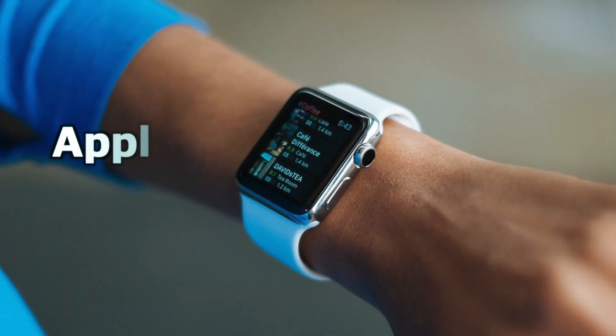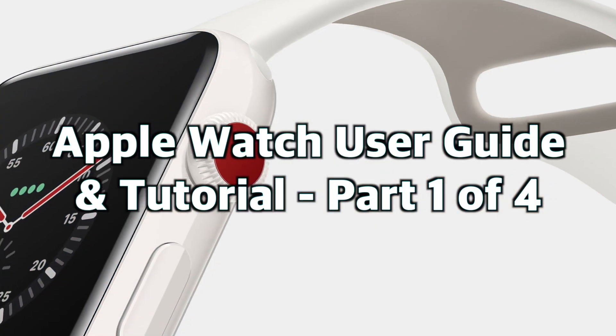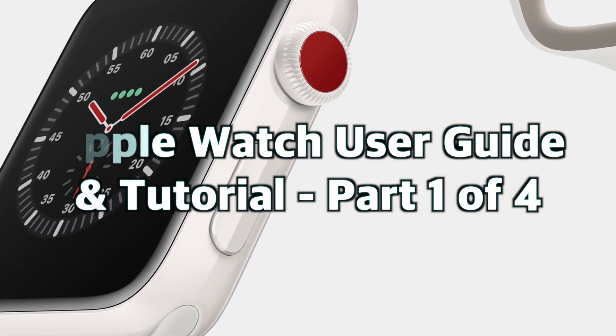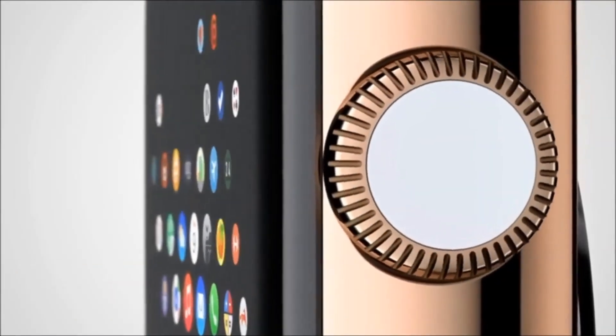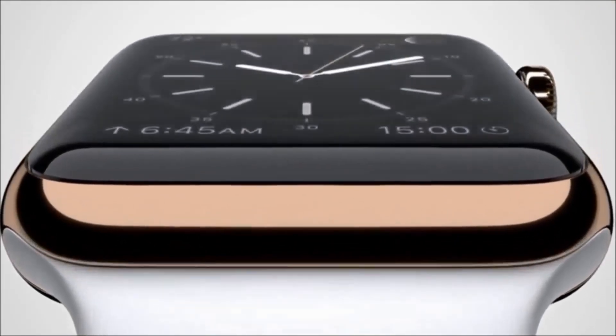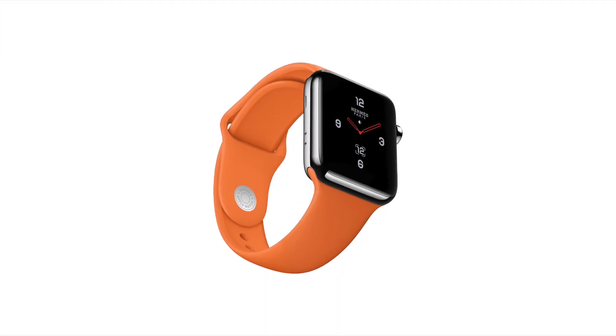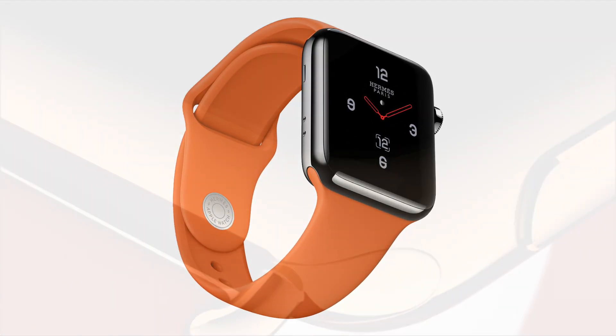Hey everybody! Welcome to the Apple Watch User Guide and Tutorial. This is part 104, Apple Watch Basics. In this video we're going to talk about the basics of how to use the Apple Watch and explain how you run apps, complications, and set up your Apple Watch dock. Stay tuned to the end of the video to learn more about what we cover in parts 2 to 4. Now let's get to it.